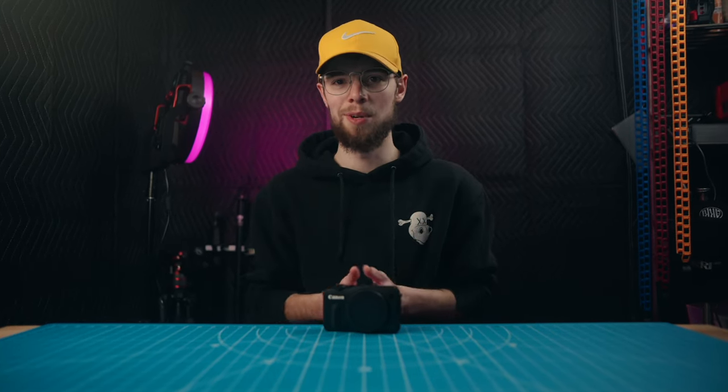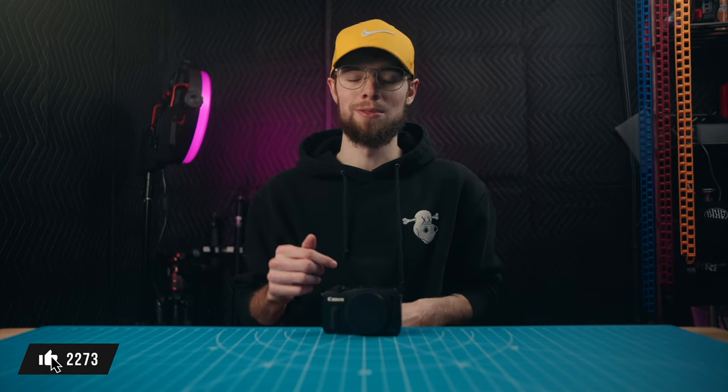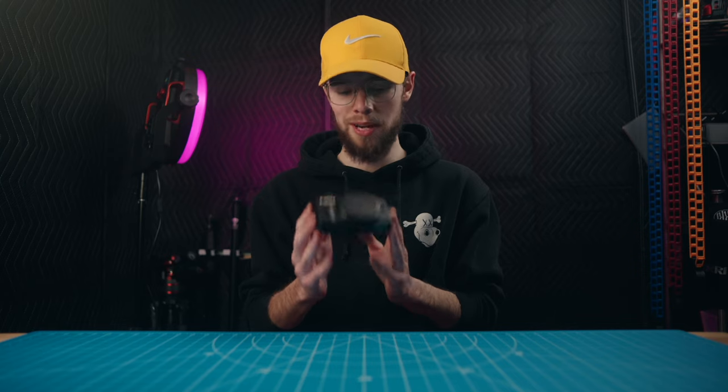That's it for this video. I hope this addressed any comments and concerns you had about this camera. Go ahead and hit the like button and subscribe if you enjoyed this video, and check out any other videos I made about this if you haven't already. I will see you in the next video.